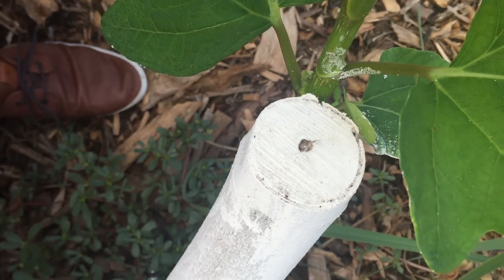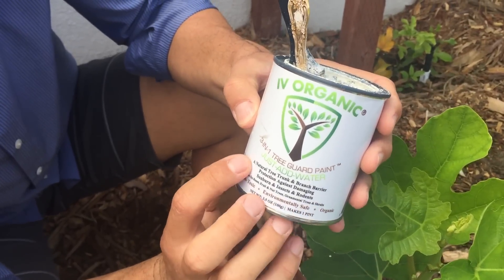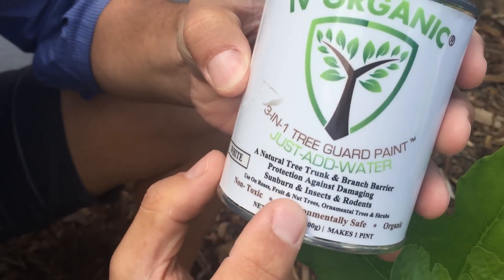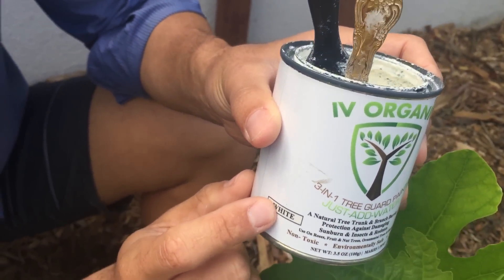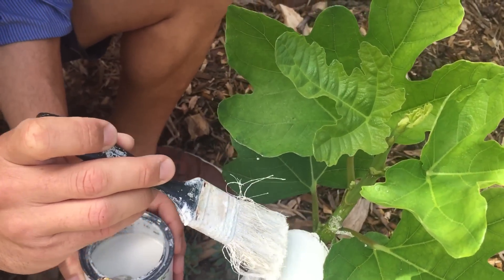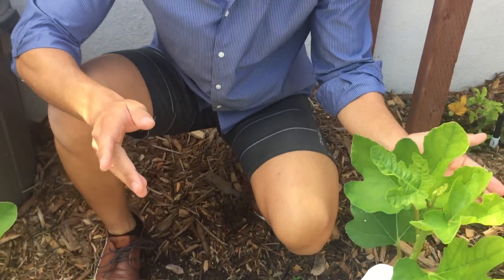While we're here, I'm going to apply Ivy Organics 3-in-1 Tree Guard Paint — a natural tree trunk and branch barrier that protects against damaging sunburn, insects, and rodents. It's for use on roses, fruit and nut trees, ornamental trees, and shrubs. It's non-toxic, environmentally safe, and organic. It comes in white but is also available in brown and green. I'll take this pre-mixed paint and fill in that hole, sealing any entryway for wood-boring insects as well as viruses, bacteria, and mold from getting into the heart of the tree.